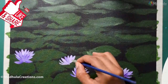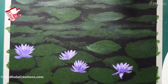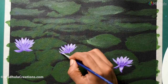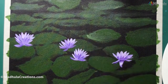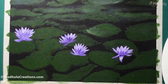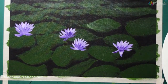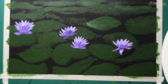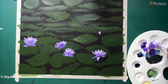I have done a similar painting of lotus — a close-up of one lotus flower — so if you are interested in that you will definitely like it too. I'll link it in the card above and also in the description box below. I'm now going to darken some of the areas with violet. You don't need to do it everywhere — only where you want to show darker colors, darker tones, or shadows.